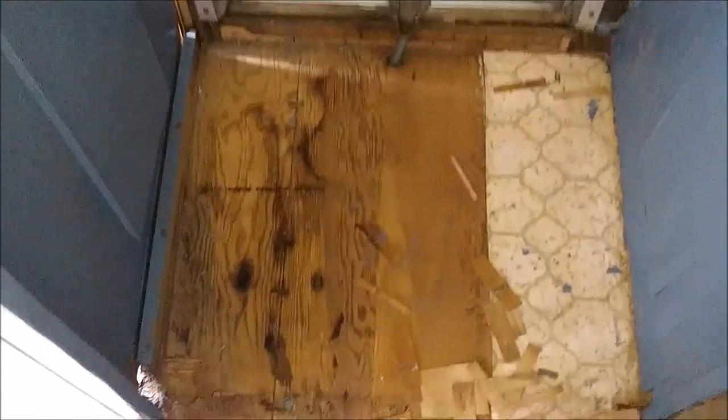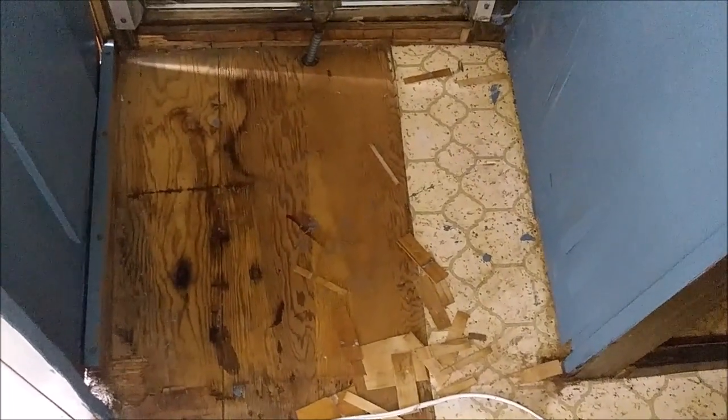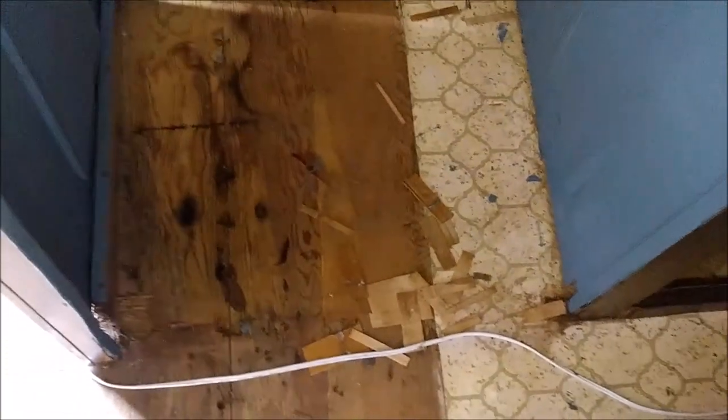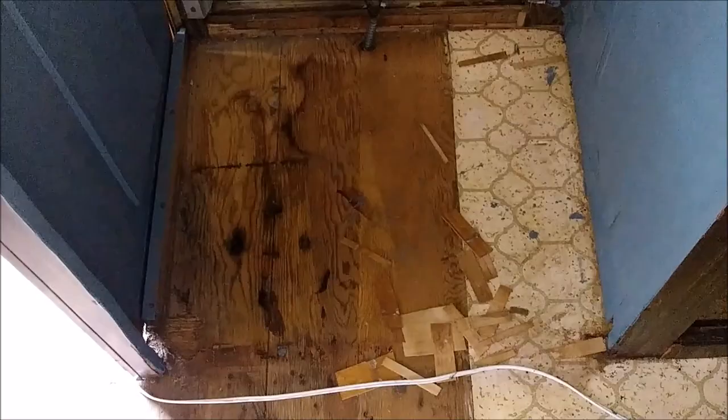I scrubbed this floor yesterday. I'm debating on whether to get some tiles and lay them down. You can go to the Family Dollar store and get a pack of like 20 tiles for 10 bucks or something like that, so I might just get some cheap tiles and do that. We're done for the day — one cabinet area down and I've got all the rest to do still. But one thing at a time — that's how it happens. Progress, one thing at a time.